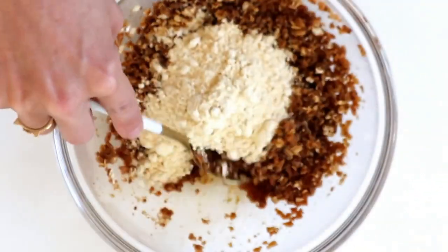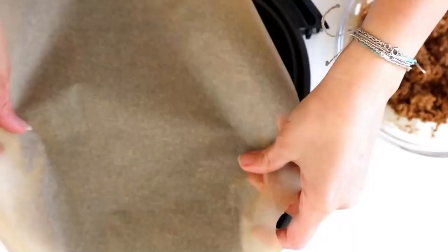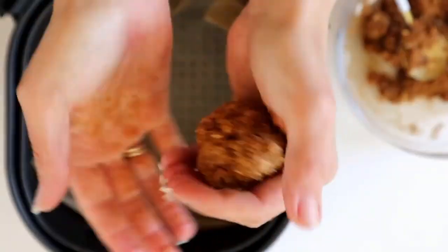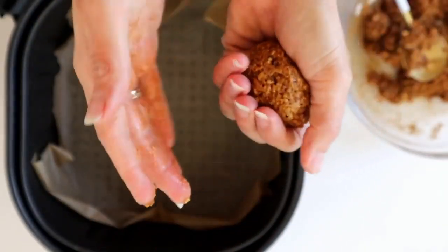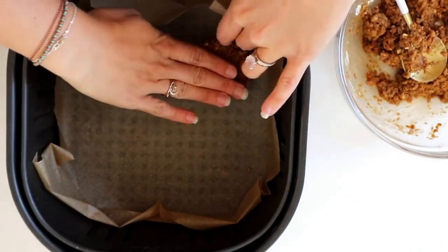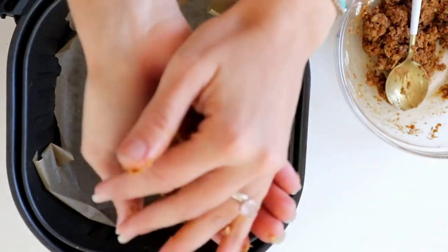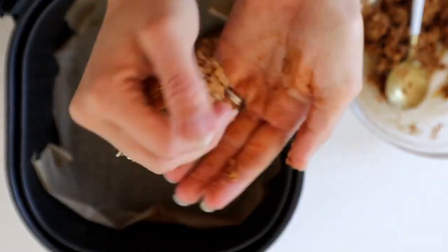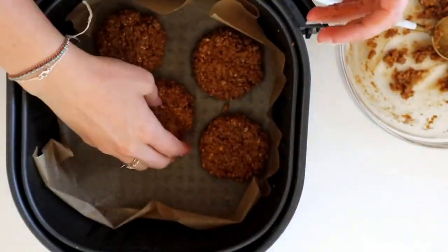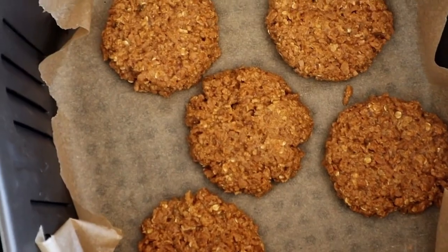Add in the oats and chickpea flour and combine everything until it looks like this. I do this in my air fryer since I live in a tiny house and don't have an oven. Put some parchment paper in there, roll these into little balls, and press them into patties. Since these are oil free, they won't stick to the parchment paper. This recipe makes about five small sausage patties. Bake in the air fryer for 15 minutes at 360 degrees — oven instructions will be in the description below.